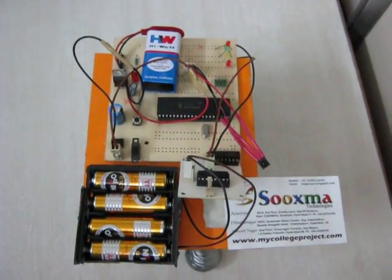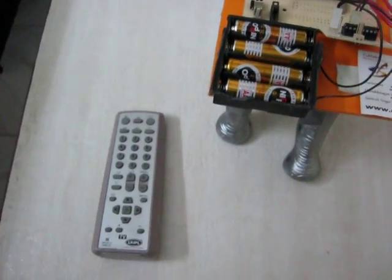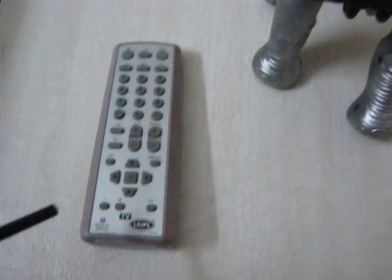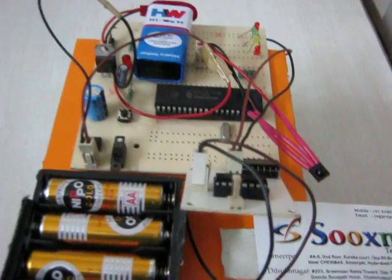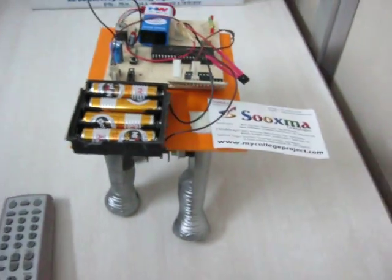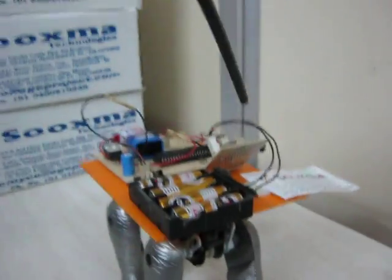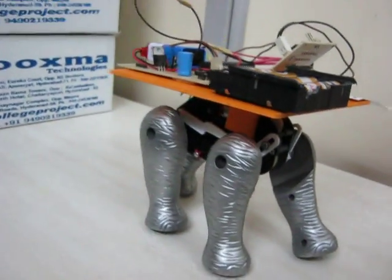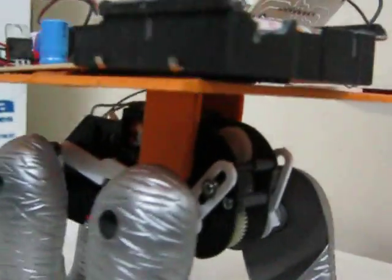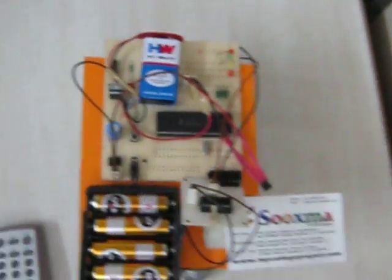Welcome to the project: IR TV remote control 4-leg walking robot. Here we are going to use wireless controlling based on an IR TV remote. Whichever commands — like forward or backward — when you press from the remote, the TV remote receiver receives those commands, and from the controller you are going to control the motors of the 4-leg walking robot. You can see the output.